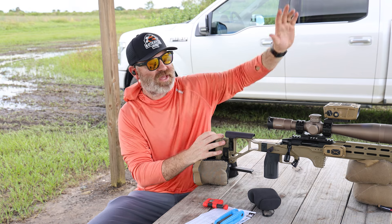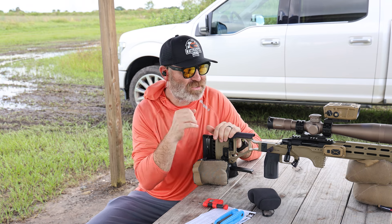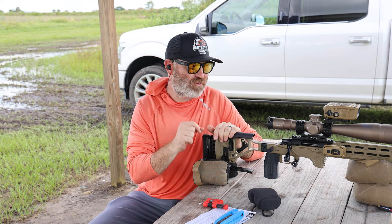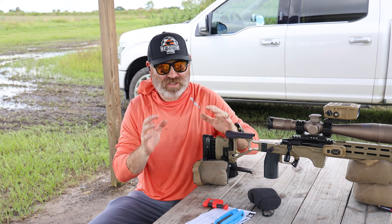So that's what we're going to do right now, and then we're going to head over to the long range and do some practicing — probably just do some ranging with a little bit of shooting. I don't want to shoot too much. I really want to get familiar with the Impact 4000 and the reticle, and I don't want to rush things.